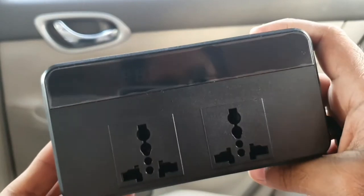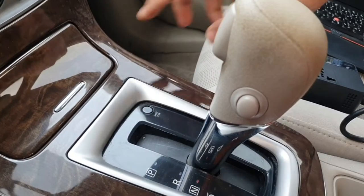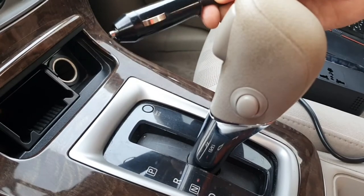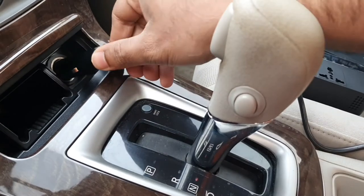Let's connect and check how it works. This is my car's charging point — you can see here. Let me connect the 12V DC input to this charger.